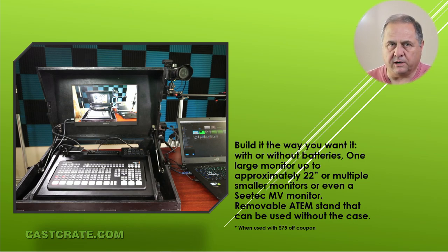You build it the way you want it. They're easy to build. They go together like a puzzle. They'll hold up to a 22-inch monitor, or you could put four 7-inch monitors if you wanted to. The panel is mounted in one of our stands and the stand is removable, so you can use the stand by itself on a desktop if you don't want to carry around a case.